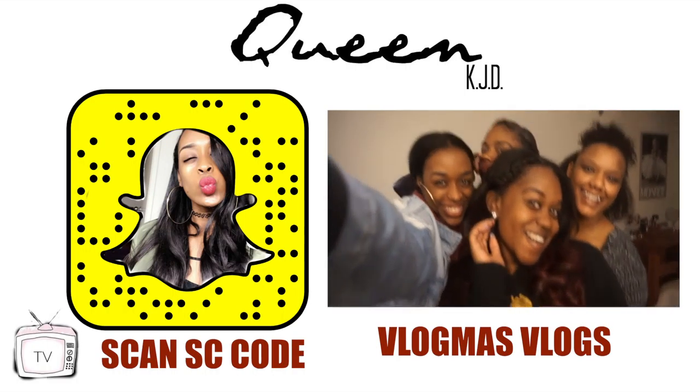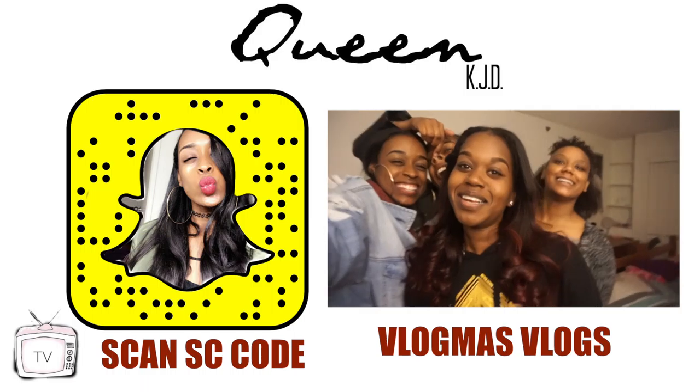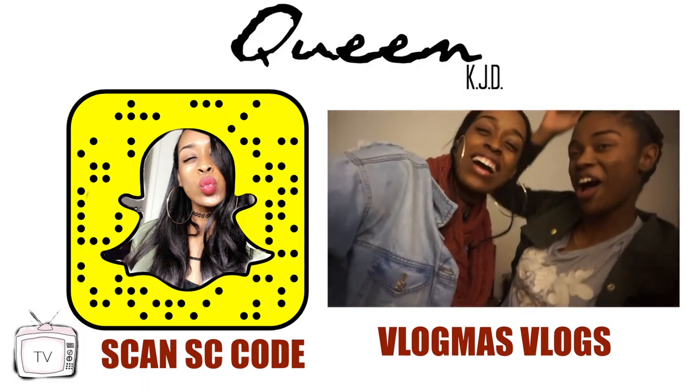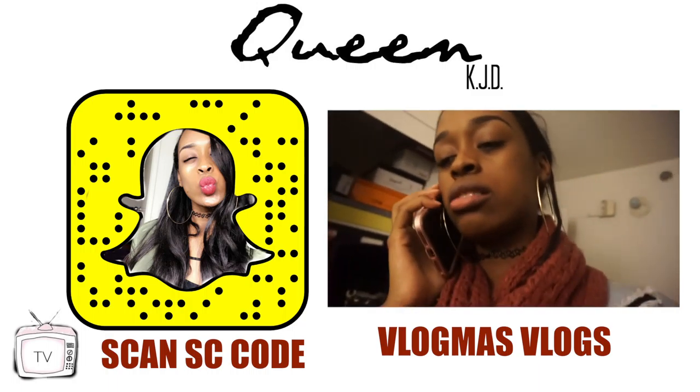Thanks so much for watching y'all. Be sure to subscribe to my channel and check out my Vlogmas vlogs — I will be vlogging every day up until Christmas. Also don't forget to follow me on Snapchat and Instagram at QueenKJD. See ya!